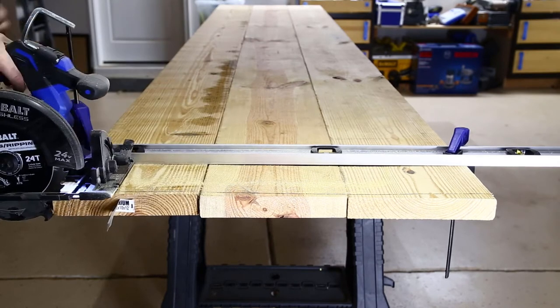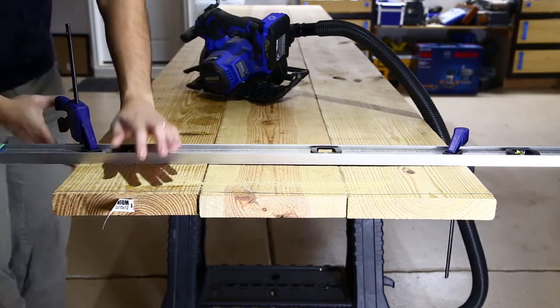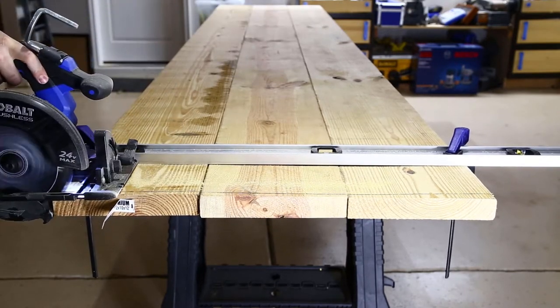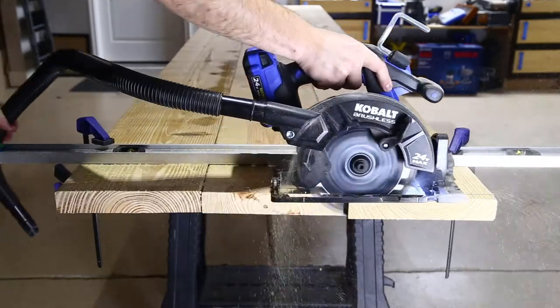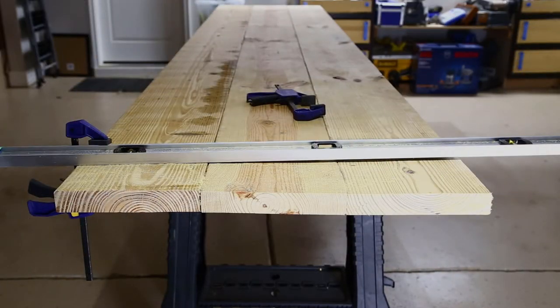When I set my circular saw to the lower cut depth to get all the way through the boards, the left side of the saw actually hit the clamps, so I had to adjust how those were holding the straight edge. Much better.